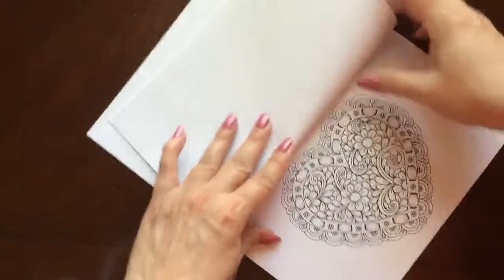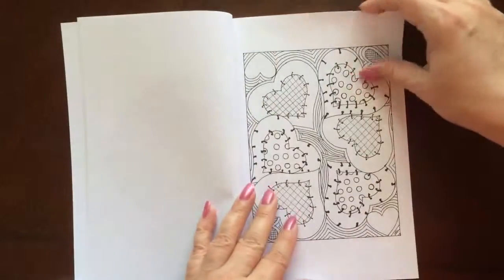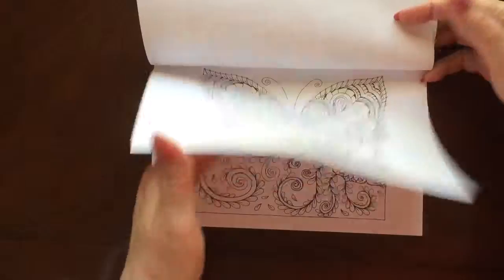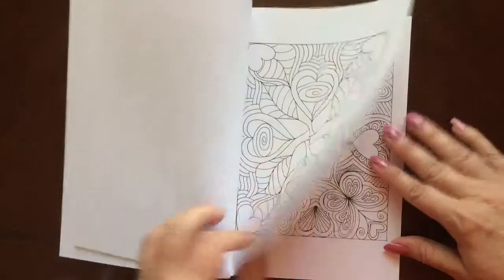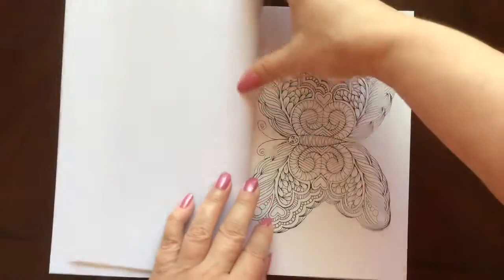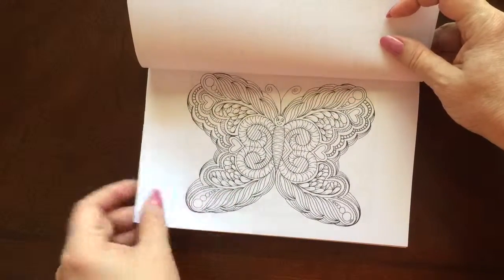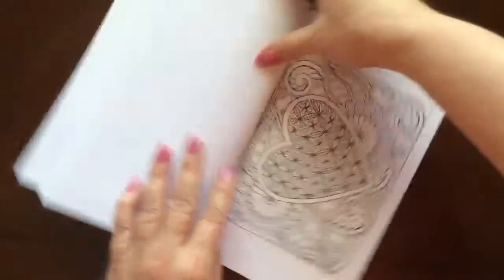This is a travel size book, so it's perfect to put in your purse or your bag and take somewhere — sitting in a doctor's office, traveling in a car. I know sometimes I have to wait for quite a while when I go to the hospital and get a test.